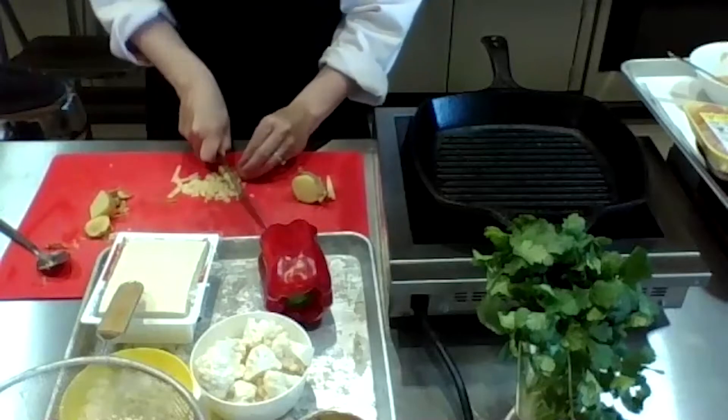You can actually peel a bell pepper — we had an Italian chef in here recently who wanted bell peppers peeled but not roasted. You just take a peeler and peel the outside just like that. It comes right off. The skin can sometimes be a little tough, and peeling creates this sweet inside. To cut it, hold your blade with fingers around it and cut right through the middle.